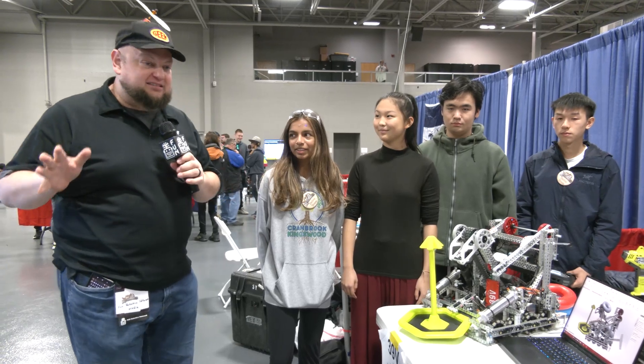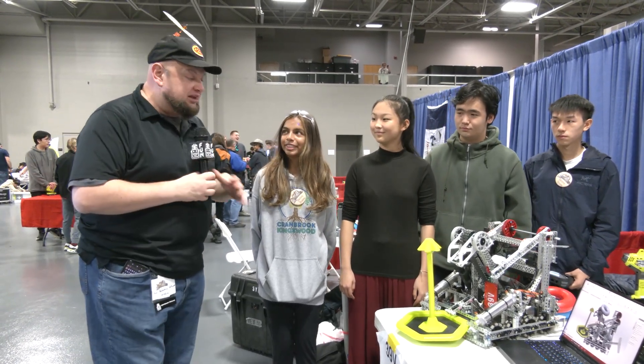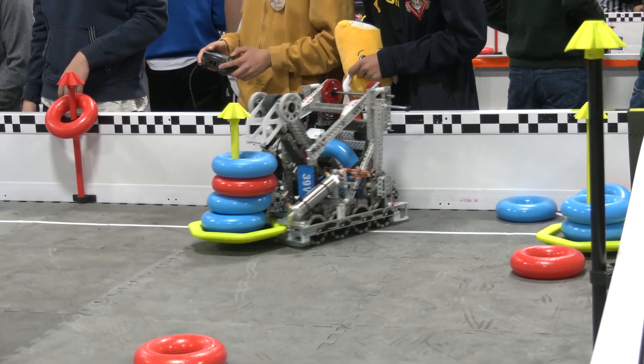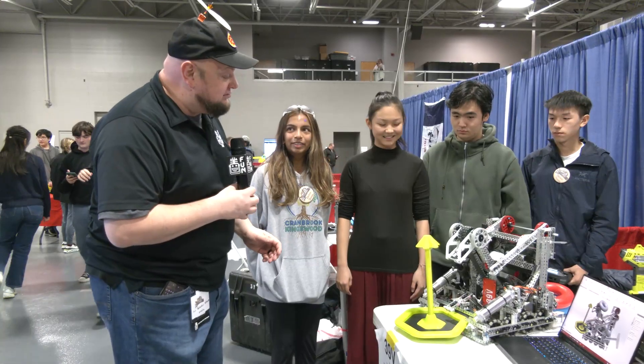Hey everybody, it's Tyler here at Riverbots High School checking in. 39V coming in out of Michigan here — really great looking robot that they brought. So far we'll be diving in more into this team. They already have two event wins and two skills championships. Congratulations on the awesome success your team has been bringing.